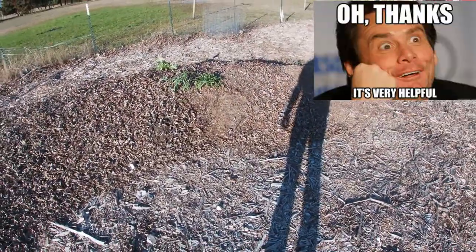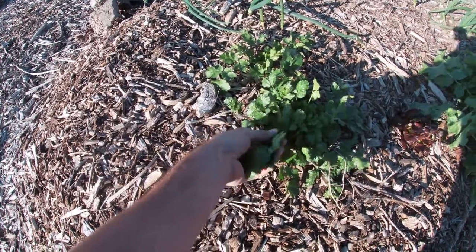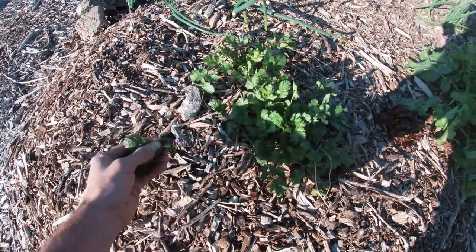That's a lot of food. While we're out here in the garden, let's go ahead and grab some of this. This is some fresh cilantro. Cilantro goes good on everything.